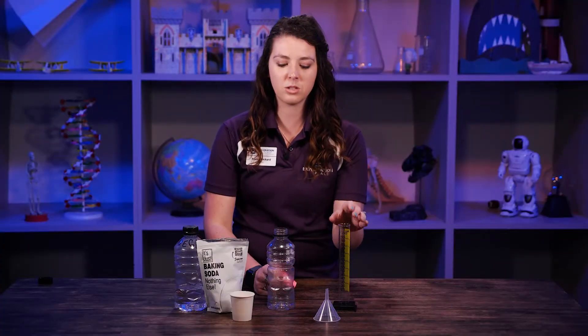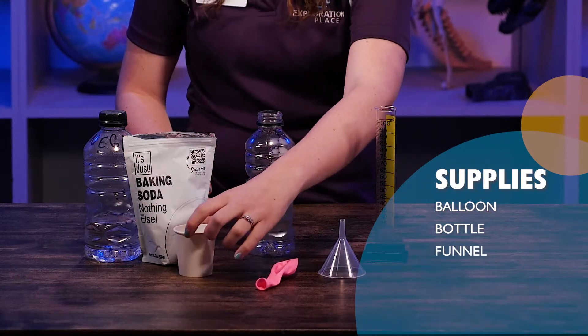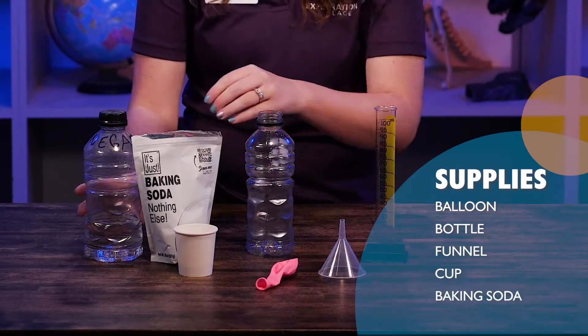The things you will need to do this: a balloon, an empty bottle, a funnel, a cup, some baking soda, and some vinegar.